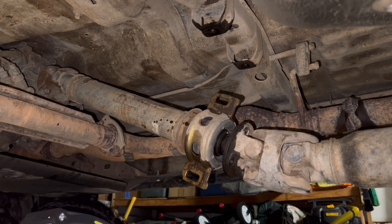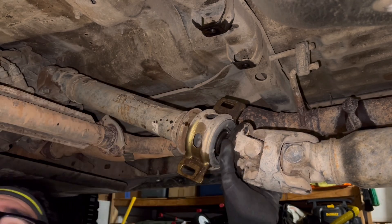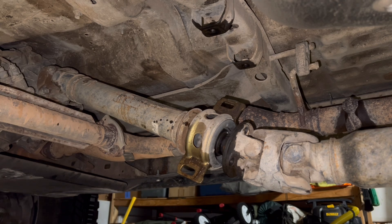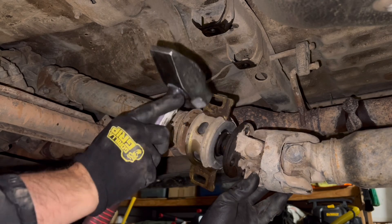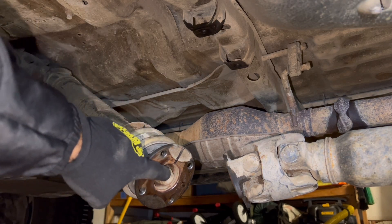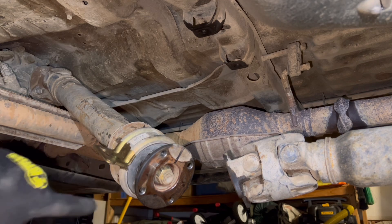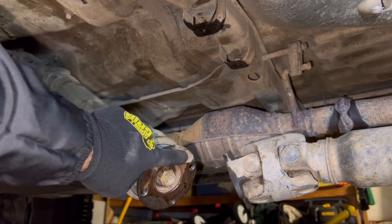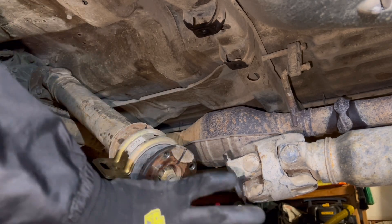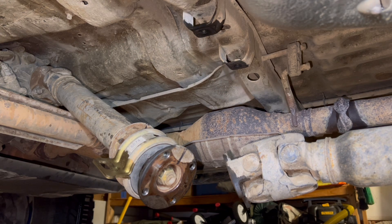Continuing to follow the video — all we gotta do is tap this with a hammer maybe and it should separate. Let me go get my hammer. It looks like whoever worked on this last didn't indent the nut — this has a little space where you strike it and it'll keep it from backing off, but no one did that here. Anyway, this is a 24 millimeter. I marked it here and here because that's what the guy did in the video — that's exactly the orientation we want to put this back on. Let's get this guy off and see if our bearing comes out nice and easy; if not, we're gonna have a bad time.